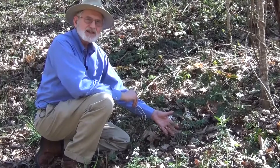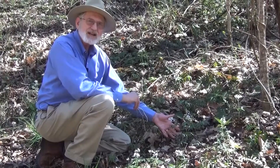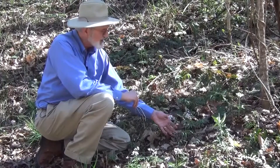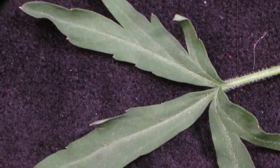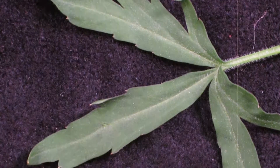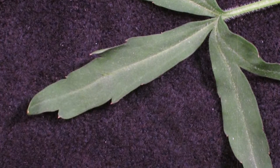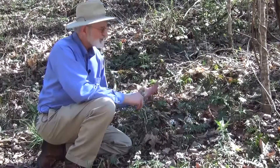The genus and species name is Dentaria laciniata. Laciniata refers to the division of the leaves — the leaves are fairly deeply toothed, so that's the laciniata part. Dentaria means tooth, so it's called toothwort.